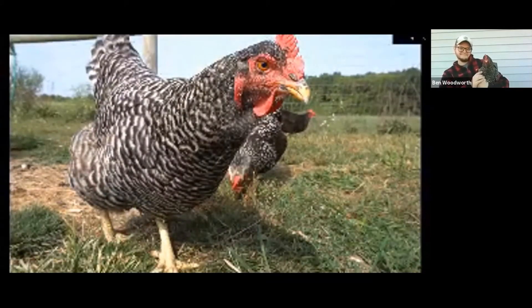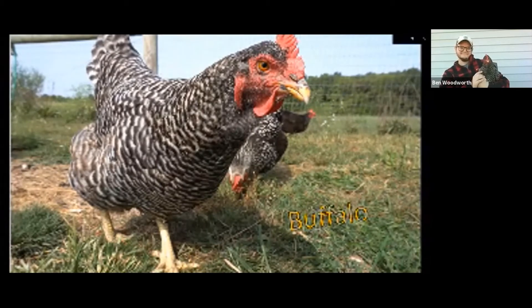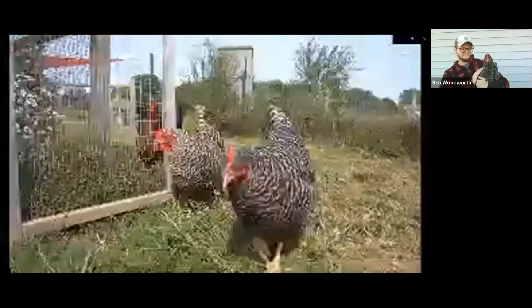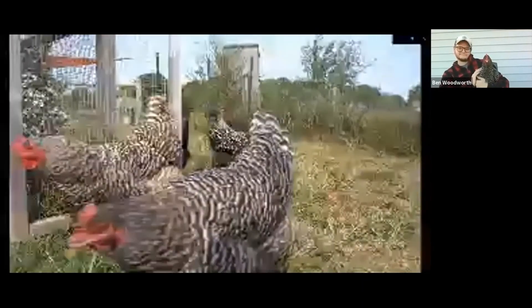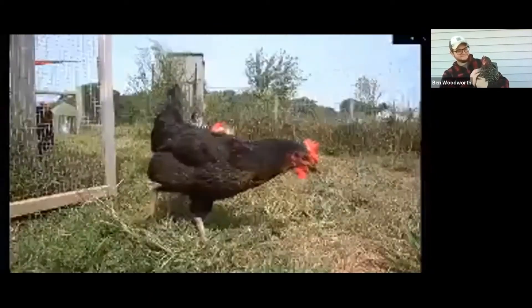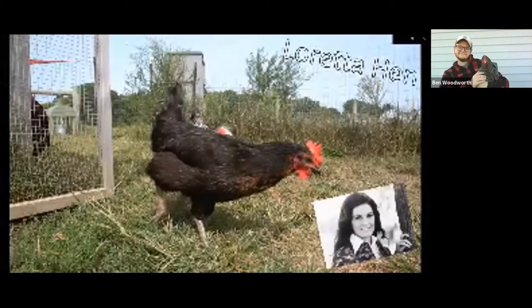We're going to talk a little bit about egg chemistry. This first chicken is named Buffalo — she's a Barred Rock chicken, one of the older and larger chickens that we have. As she gets out of the way, we'll see our second chicken. This chicken is named Loretta Hen, for those country music fans out there. Loretta is a cross between a Rhode Island Red and a Barred Rock.